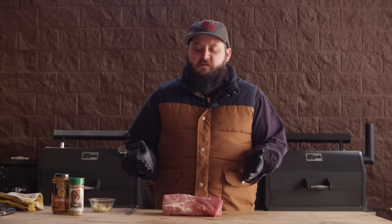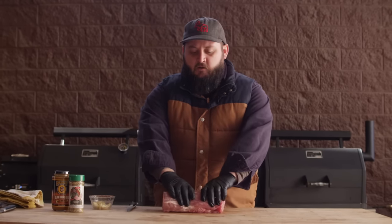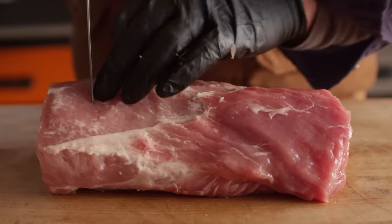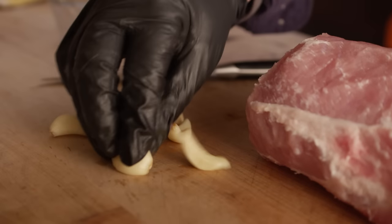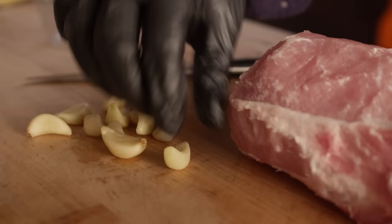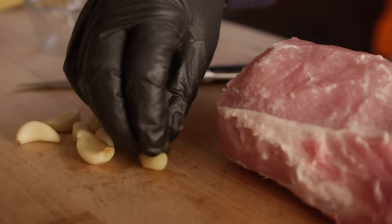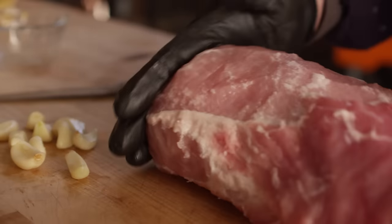Now I said I had a couple cool tricks for you today. One of the things I want to show you is how to stud this thing with garlic. We're actually gonna cut down and make some pockets in here and insert whole cloves of garlic throughout this roast. I've blanched my cloves of garlic to soften them up a little bit, just in a little bit of hot water, and that's to make sure that they are not rock hard when we're done, because they don't cook an awful lot once they get inside the roast.